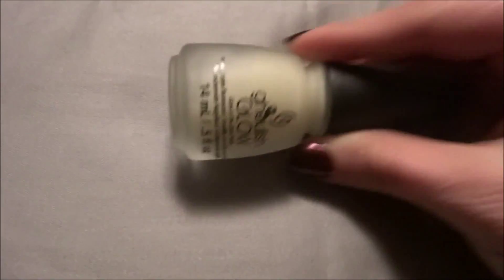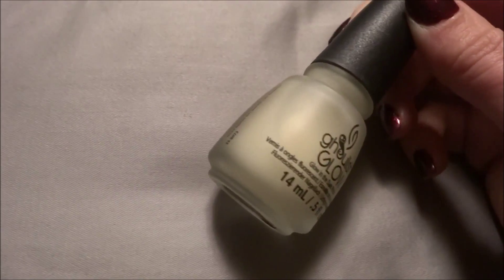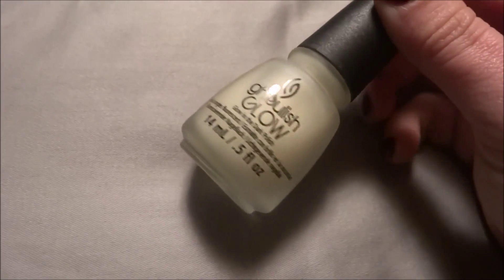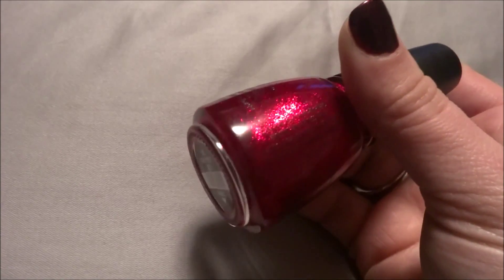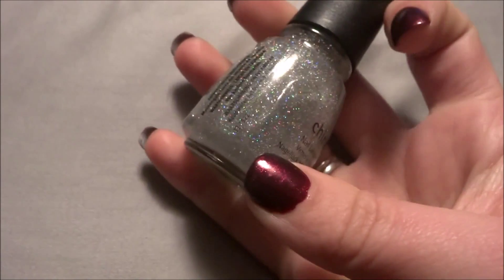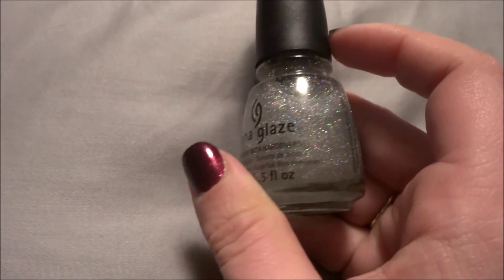This one is a leftover from Halloween — China Glaze Ghoulish Glow. This is their glow in the dark one, and it does glow in the dark in the bottle very well. I haven't tried it on my nails yet. I got a classic China Glaze color called Ruby Pumps — a beautiful red glitter, very pretty. And here is China Glaze Fairy Dust, a pretty top coat with holographic glitter that makes any nail polish color instantly beautiful. I love holographic glitter.